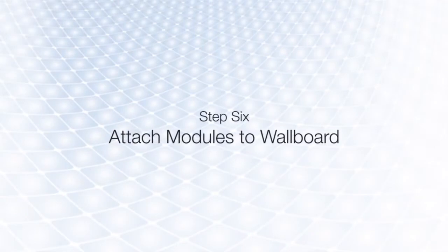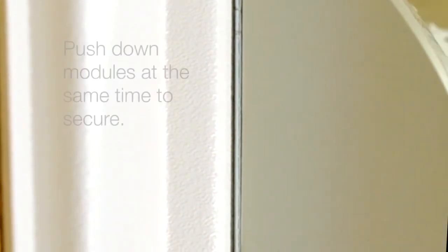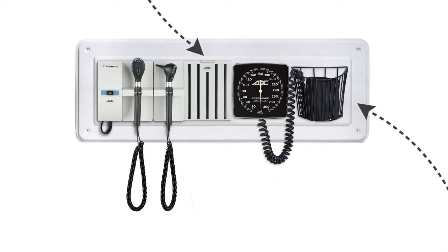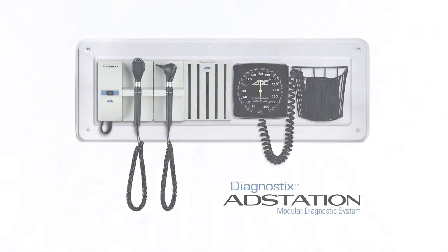Once all the modules are connected, carefully hang the transformer and modules using the mounting pins on the wall board. The specular dispenser and cuff basket are pre-mounted to the wall board for your convenience. If your wall board configuration includes a blood pressure unit, you will attach it to the bracket that is pre-mounted to the wall board. Your AdStation is now installed and ready for use.